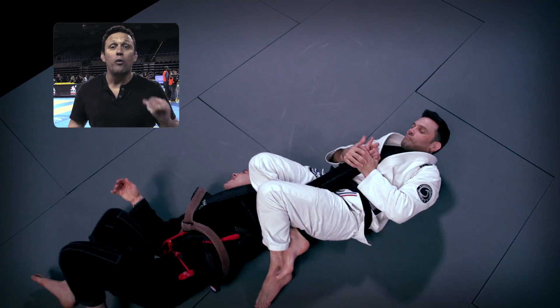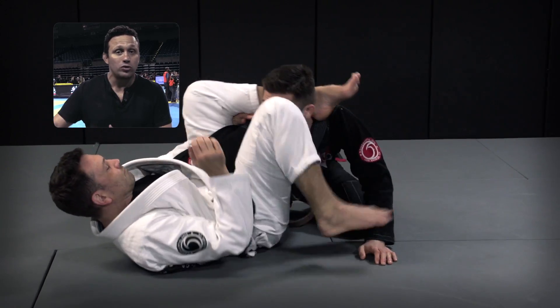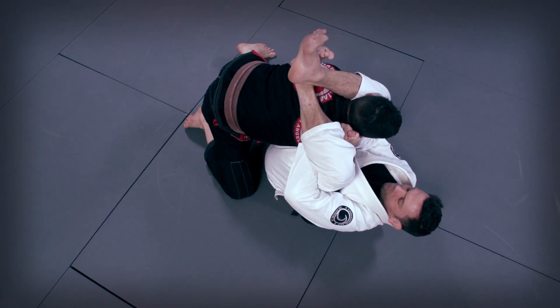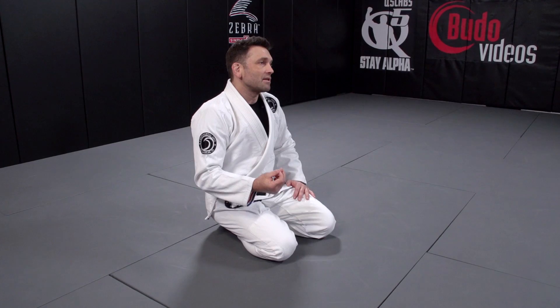Last time I had a chance to train with him, I went through hell. Every time I hugged him, my arms were dominated. As long as we're using the right tool for the right job, we'll have success in the Williams Guard.